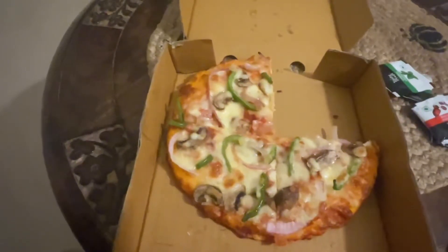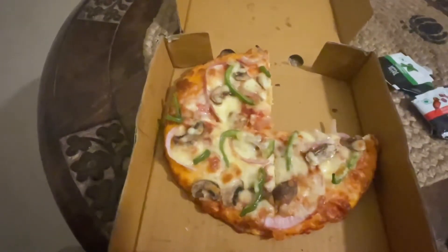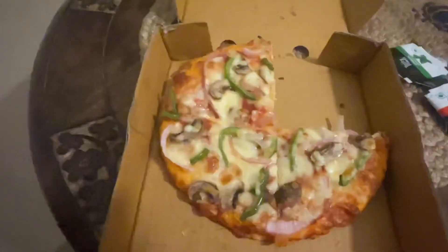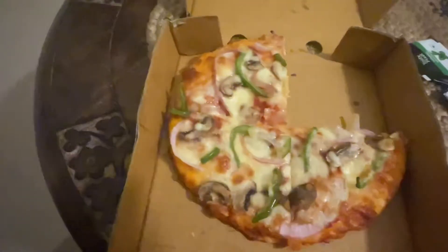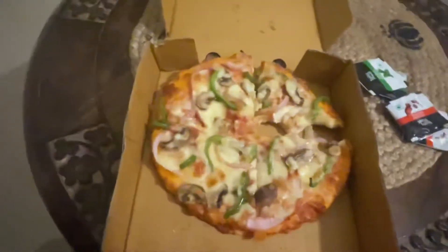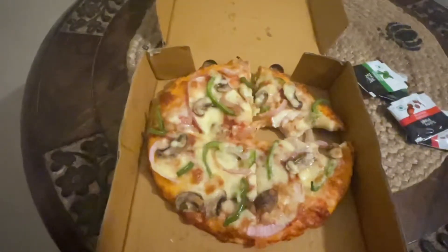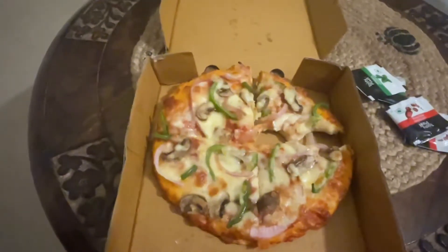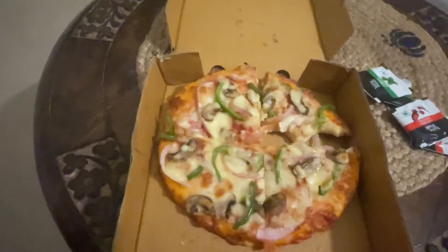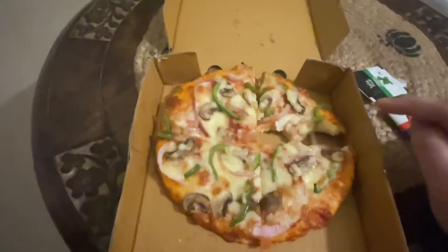There are sufficient toppings on this — as you can see, they have not skimped on the toppings. Let me take another bite to give you a decent review. If you're a fan of capsicum, I'd like to tell you that the flavor burst of capsicum is very high in this — there's a lot of capsicum flavor, but the fact that they've added a lot of toppings actually makes it better.